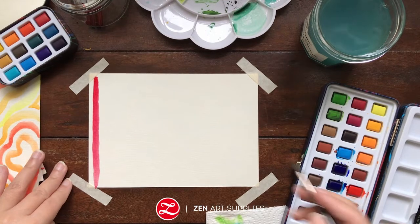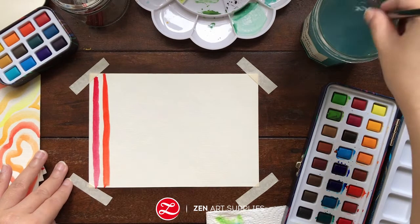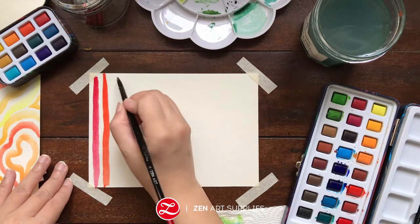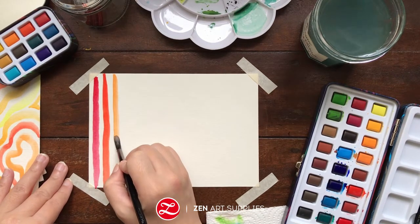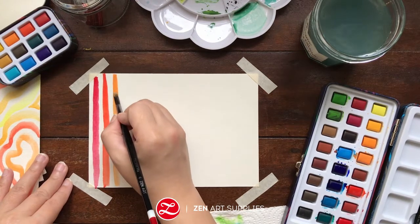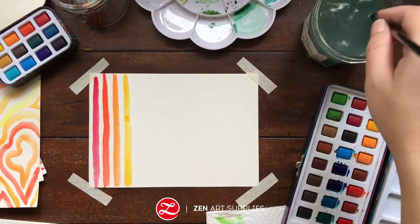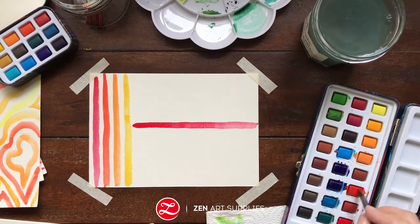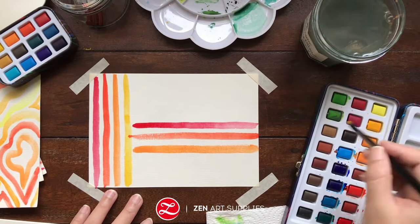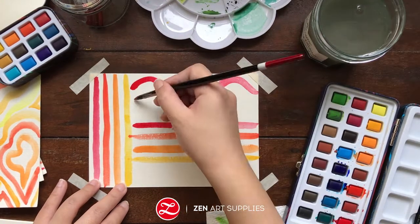I'm first starting out with painting vertical lines. Again, you don't have to make anything perfect. Don't stress out if your lines are not straight. And you can always add more color if you feel like it's too light. Next, I'm making horizontal lines. You can do the dry brush effect, or you can always add more water if you feel like you don't like it to be too dry.